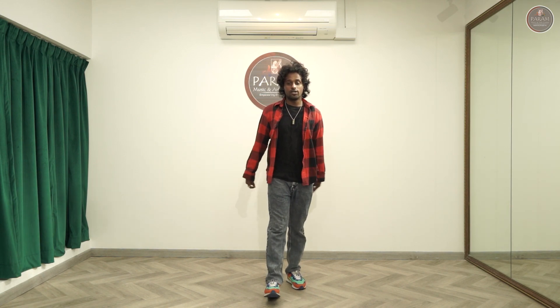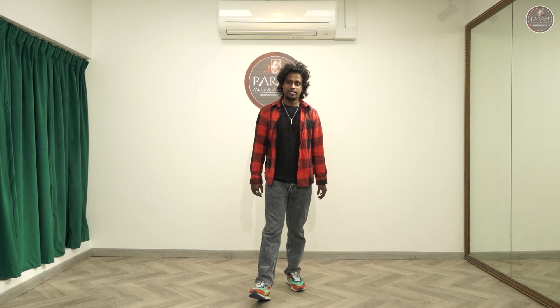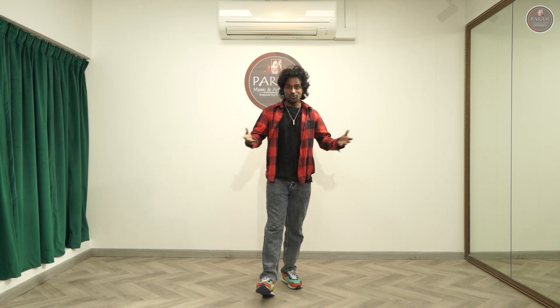Hi guys, this is me Ashwin Scott here. Hope you all doing good. So I am going to teach you another basic steps in cinematic folk. So let's get into the video.